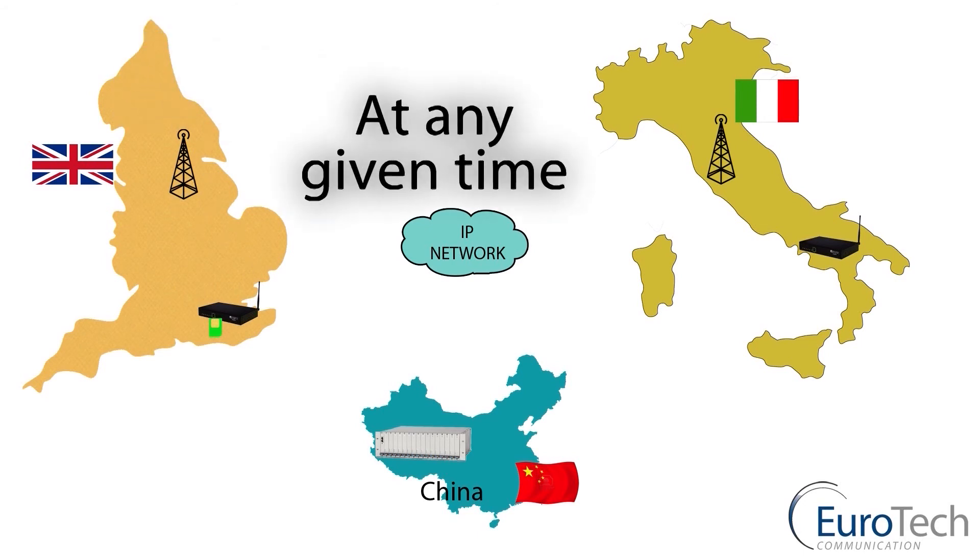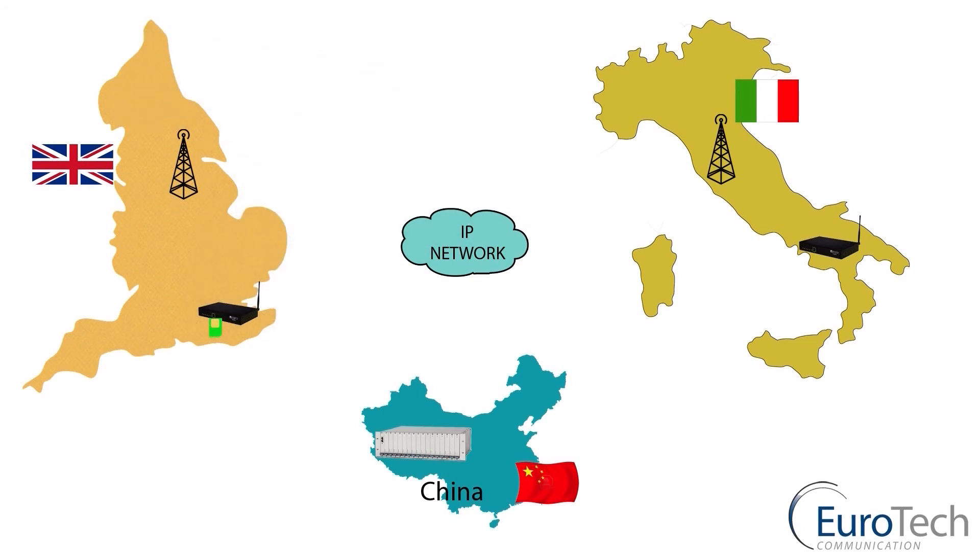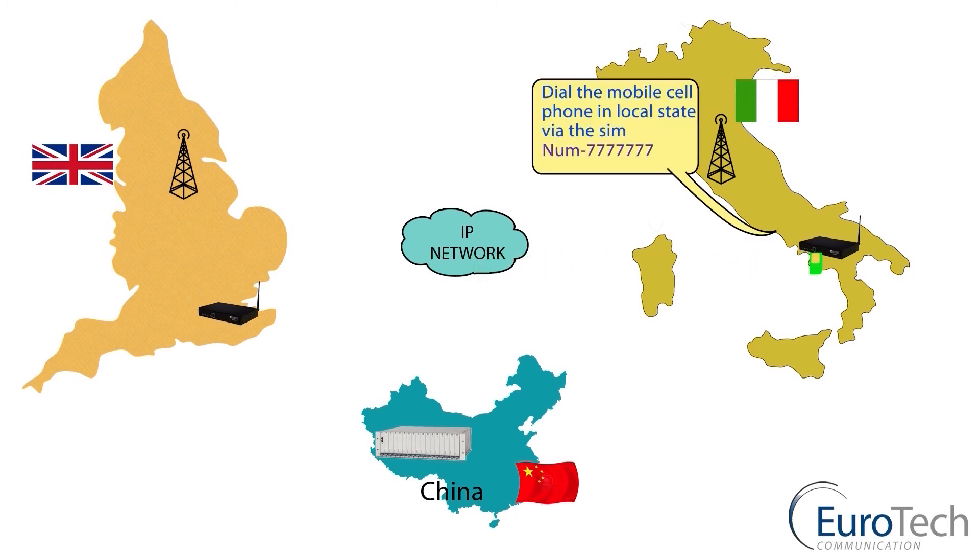The same applies if I want to make a call from England to Italy. From the gateway, via the server sitting in China, pick up the virtual image of the SIM for Italy, move via the IP network through the gateway in Italy, and make a local call.